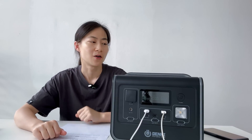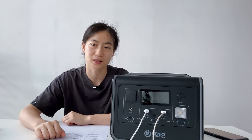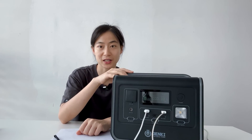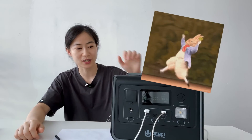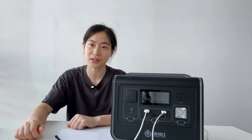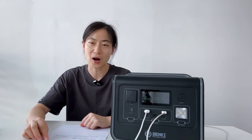So there you have it, folks. The GK800 solar generator, from its sleek design and robust build to its impressive features and seamless performance, is truly a powerhouse for anyone in need of reliable power. If you are an outdoor enthusiast, a camper, or just someone who values having a dependable backup power source, the GK800 is definitely worth considering. I'm excited to take it on my upcoming adventures and see how it performs in real-world scenarios. That wraps up our unboxing and first impressions of the GK800.